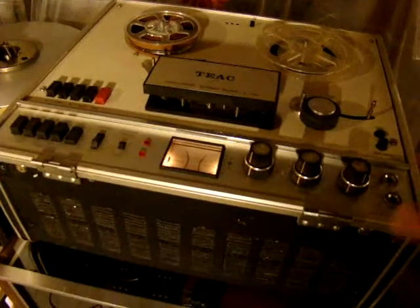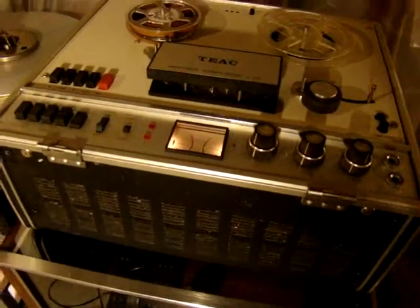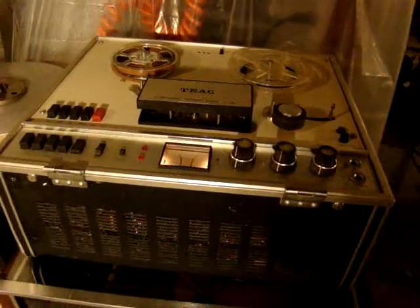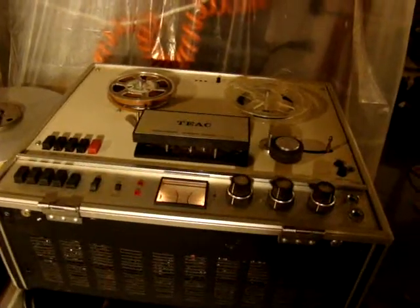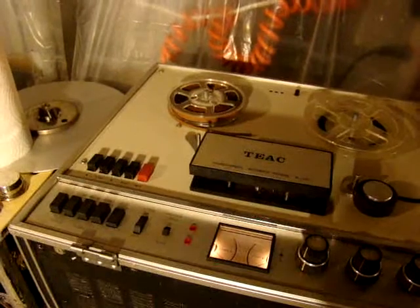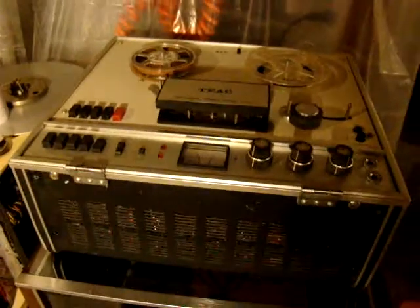I'd rather have the Ewer than this machine. The Ewer's much lighter, and it's not three-motor. This is three-motor, four-head, and it's automatic reverse. So it's actually quite a high-accessory reel-to-reel. It is a high quality reel-to-reel compared to most others, but it's mainly a high-accessory machine. It's a nice reel-to-reel.